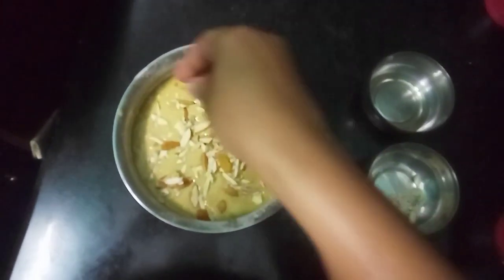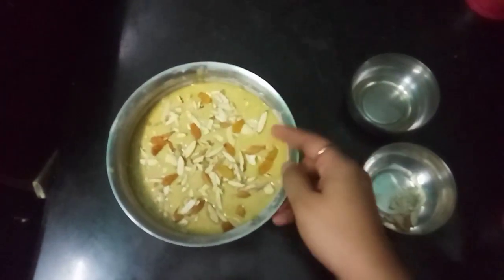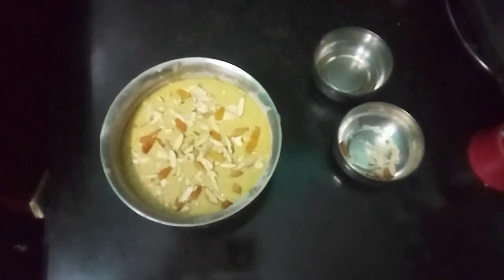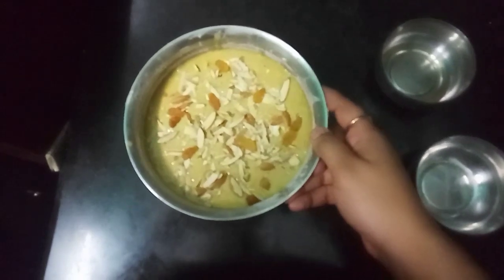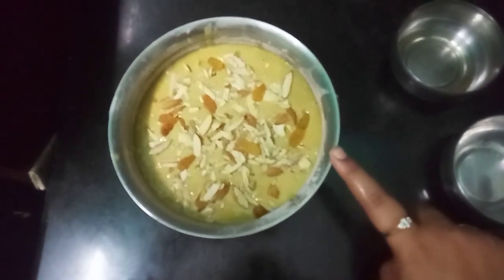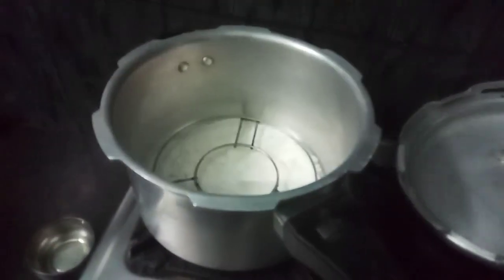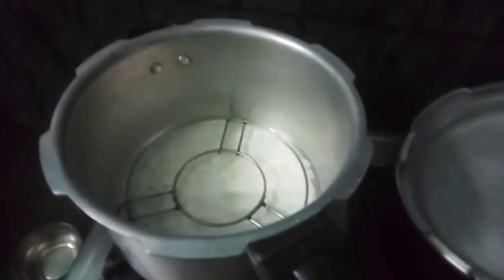I am going to add dry fruits on top of the dish. When we set the batter, it will be preheated and the air bubbles will be set. The cooker is pre-heated, so we can add a little bit of salt. Now we can add the cake batter.